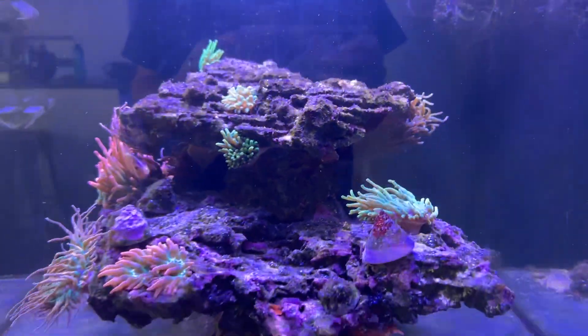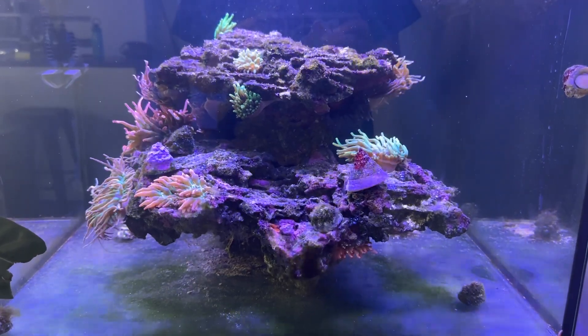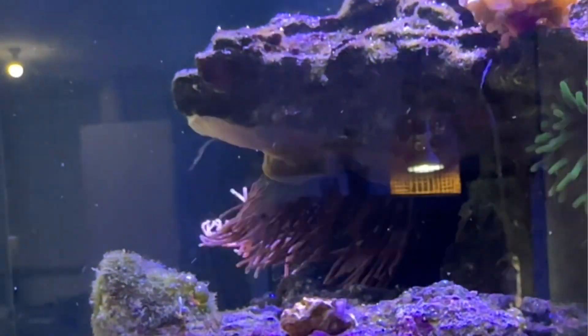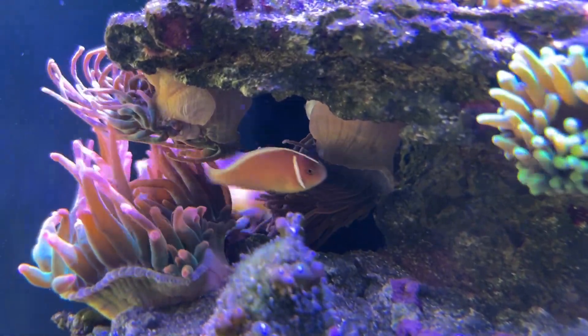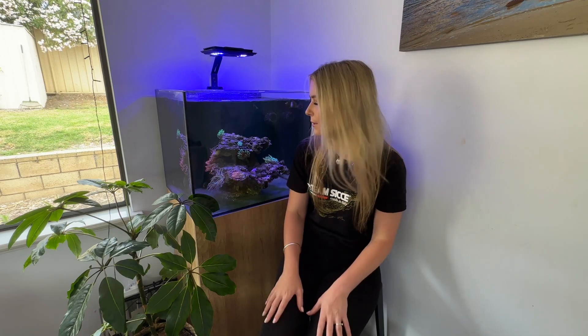Since that last video, I have had quite a few anemone additions and it is starting to look really nice and full. One of my anemones has actually split. I tried to get video of it splitting but it ended up taking way too long — turns out it wasn't till the next day that it made the complete split. But that was my first anemone split happening over here. The anemone got really, really big and then it ended up splitting, which was really cool to watch. I now have 12 anemones in this tank.